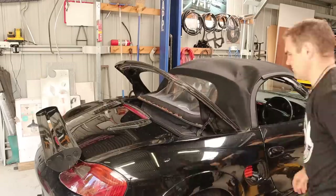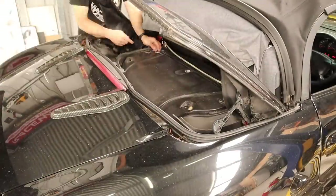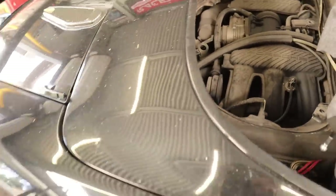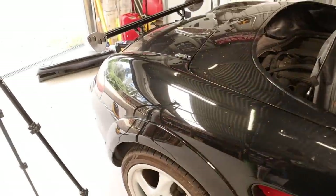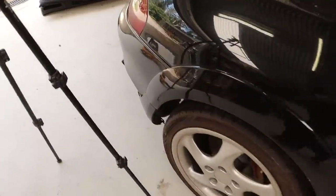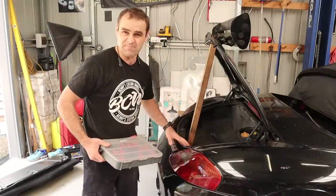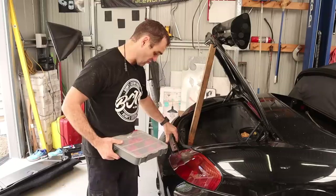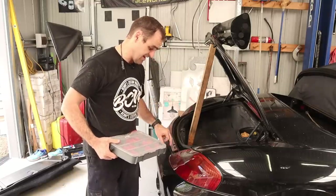I've got that open, so now let's pop the boot and see if we can take the rear bumper and stuff off. It's going to be extra fun with these wheel arch flares that are glued on. I just did the plastic clips off the cover for the rear wing — I need to get the rear wing out of the way so I can get to the bolts for the rear bar.